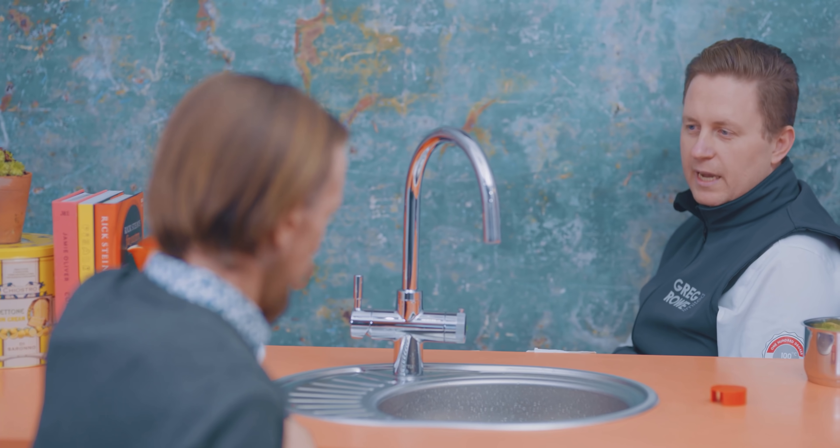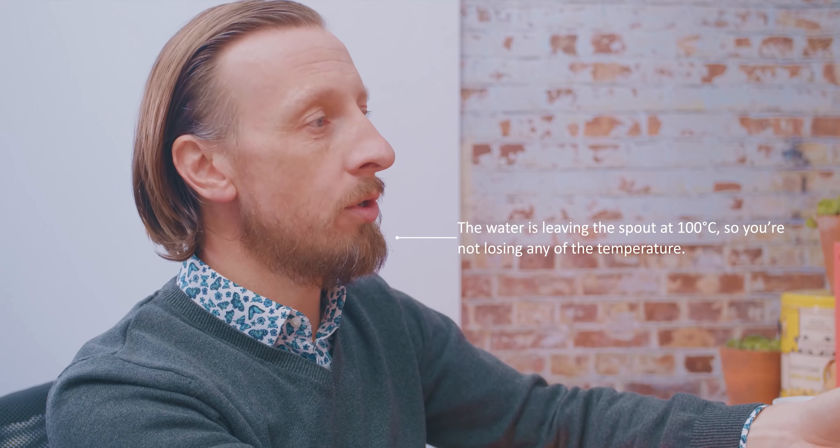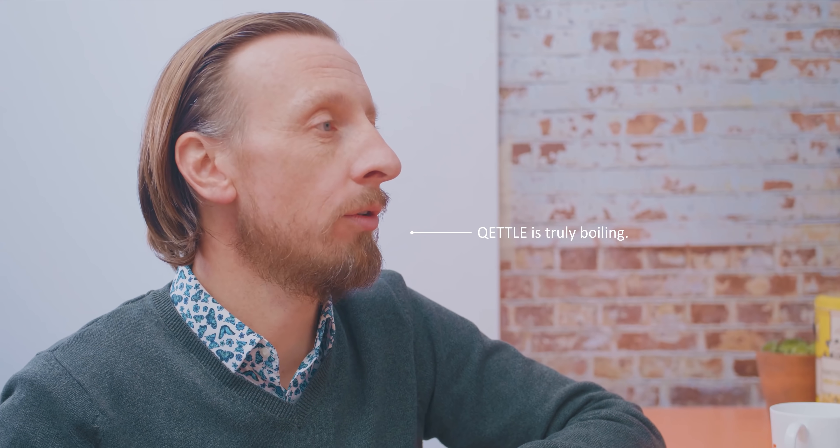That's even really different to a kettle, because you're never really getting your kettle to that point when you pour it into your cup. You're boiling the kettle, it takes a couple of minutes to come up to temperature, and then by the time you go to use it you're losing temperature all the time. Whereas with our system, because it's leaving the spout at 100 degrees, you're not losing any of that temperature — so the cup of tea will be much hotter and should taste better because of the true boiling nature of the water.